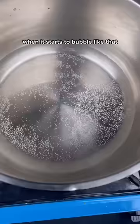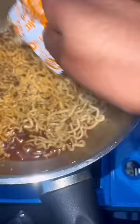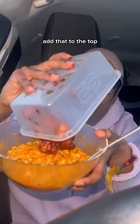It starts to bubble like that, so we're gonna add our noodles. Now we're gonna add our powder and our little bit of sauce. Mix that in, add some cheese to the bottom, then add the ramen cheese on top like that. Let's go eat — we have our popcorn chicken, add that to the top.